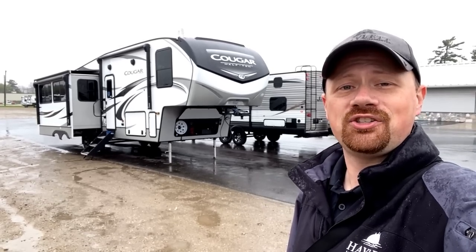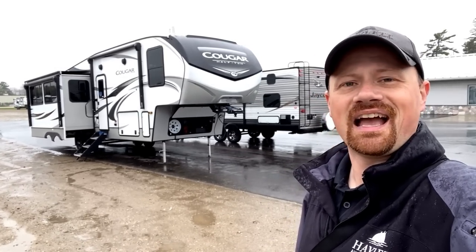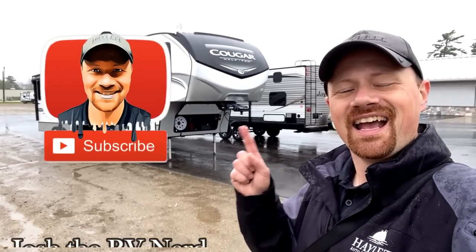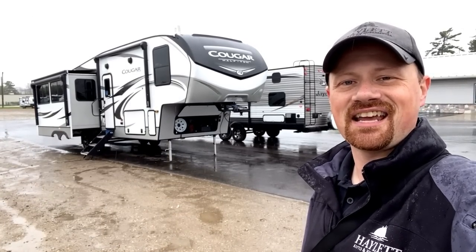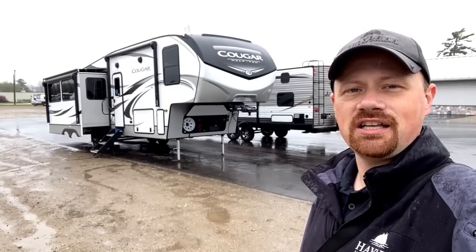So however you OTG sounds good to me. If you appreciate information like this — even standing out here in the rain — hit the subscribe button and follow along with us. When you're ready, we're ready to earn your business at Haylett RV. Take care, stay safe, have fun, and happy Cougar OTG camping.